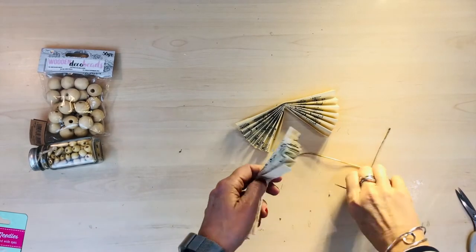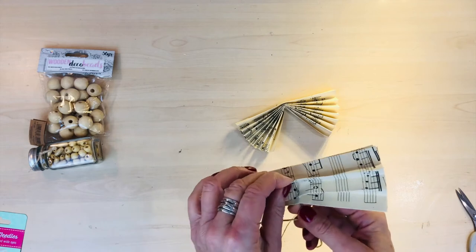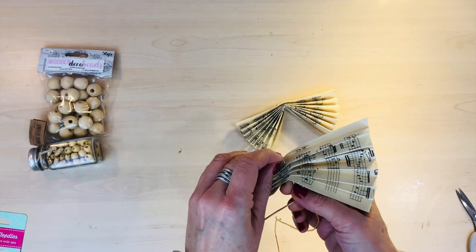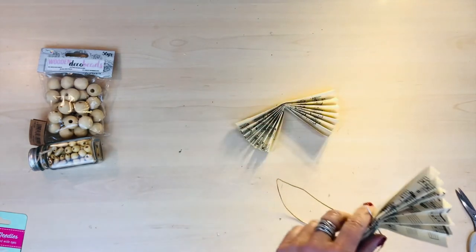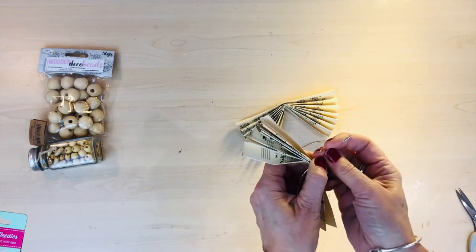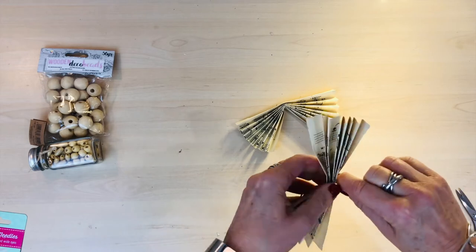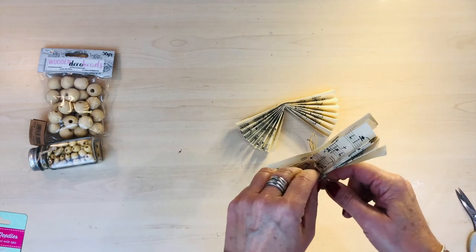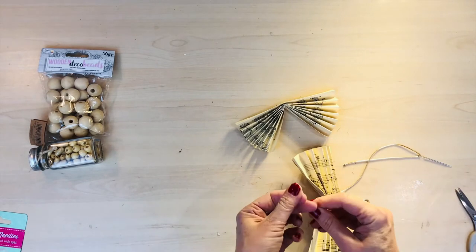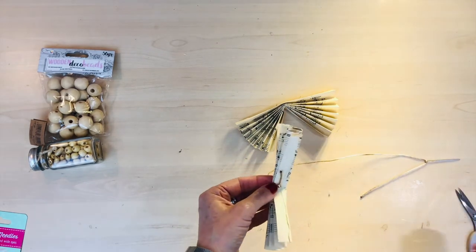Next, take the needle and thread and you're going to thread it through where the crease is - where the fold you've made - through one of the pieces of paper. It is quite fiddly because it's quite stiff, so you're probably better off just working through an individual crease first and then it will work its way through the paper. When you've finally managed to get the string through, just make a knot at the bottom so it doesn't pull all the way through.